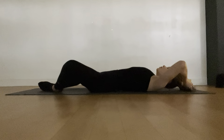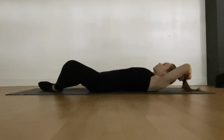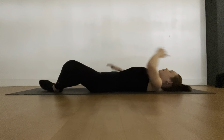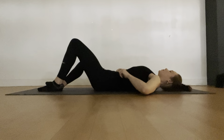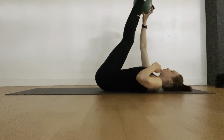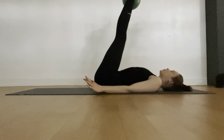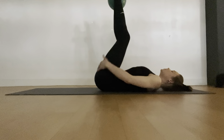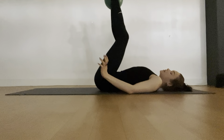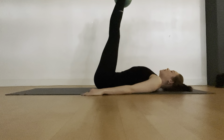Come into your frog or just lengthen your legs out long — whatever feels relaxing. Just take a moment. We're going to take the ball up between the ankles — those ankle bones. If you can't straighten your legs, do not worry, you can keep them bent. Otherwise we're going to try to keep our legs nice and straight.